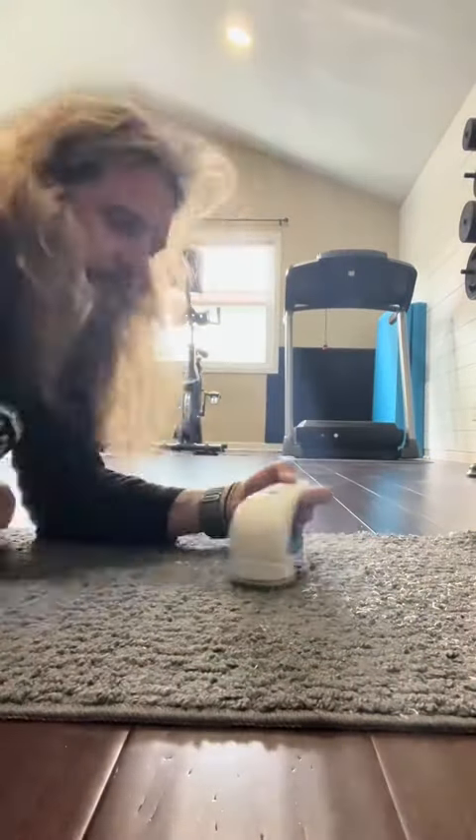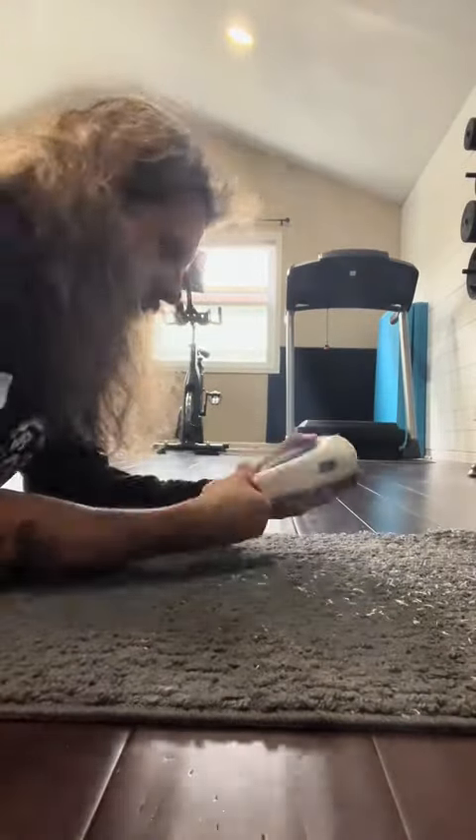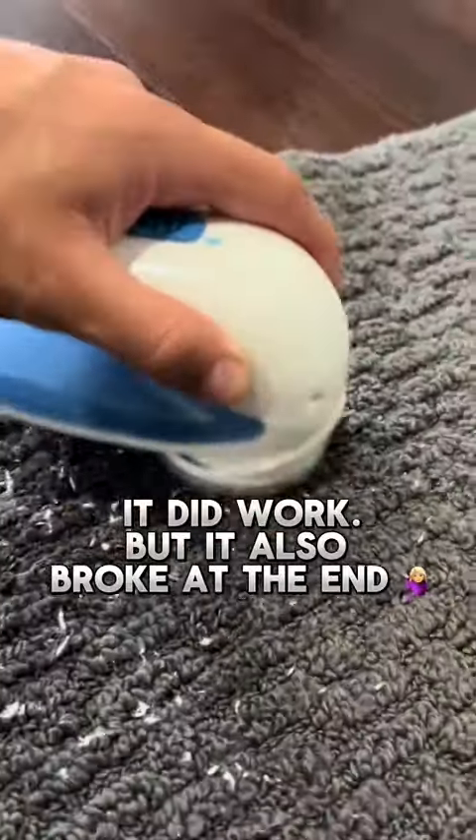It did end up breaking — we probably burnt the motor out. So he ended up taking a razor blade and getting the rest of the fuzz balls off. I would recommend it though; it did work, maybe just not on such a big area. Okay, bye!